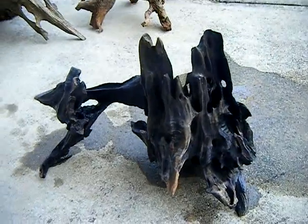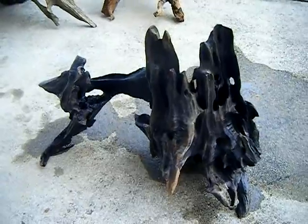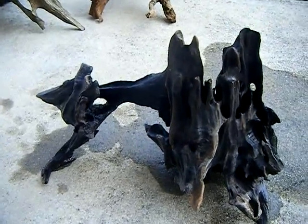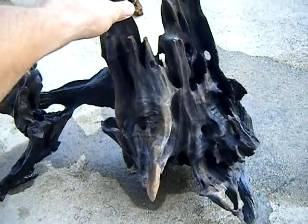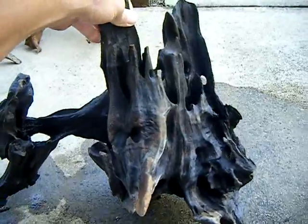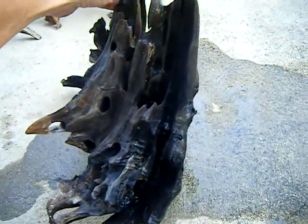It'll be an African cichlid aquarium and I plan on placing this as the centerpiece for the decoration, along with either Texas holy rock or lace rock. With all those colorful cichlids swimming around this thing, this is just going to be simply gorgeous. There are so many details to this piece, it's just unbelievable.